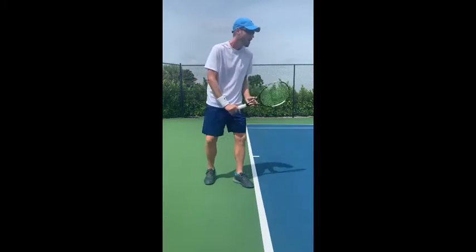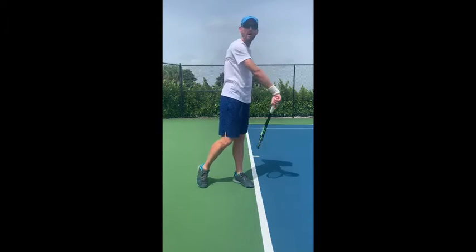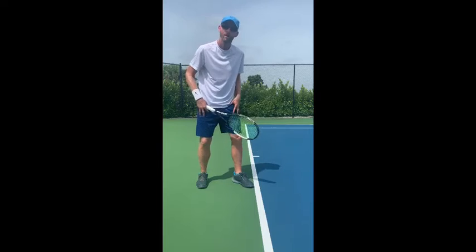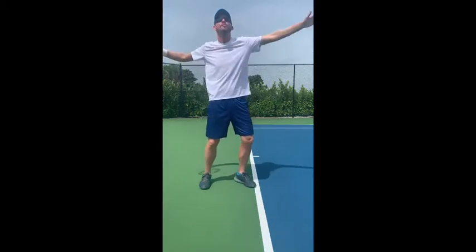Many people miss this part of bending the knees. Many people go into the serve and they're just using their upper body. Our legs are much stronger than our arms, so we want to use the ground force and the strength of our legs to push up into that serve.